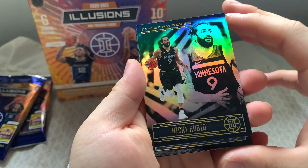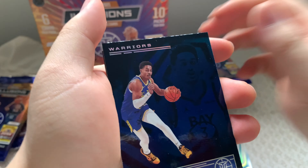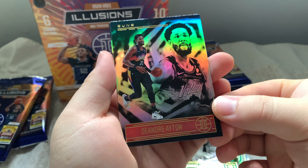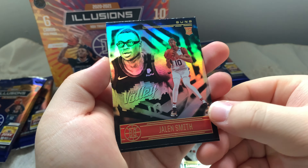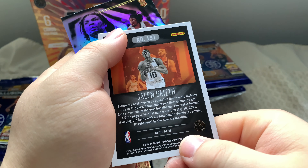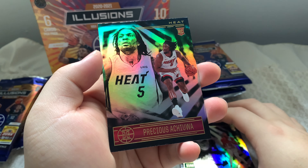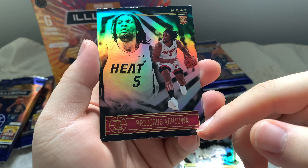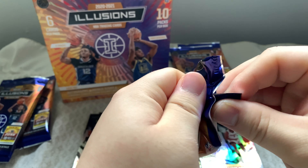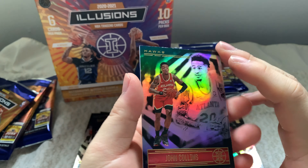Moving on to our second pack — Ricky Rubio, Brandon Clark, Jordan Poole — hopefully I said that right — and DeAndre Ayton. Let me know if any of these guys are good because I don't really recognize these ones. Rookie card Jalen Smith — looks cool. And we have another rookie card, Precious — I'm not even going to pronounce his last name, so let me know if this guy is any good.